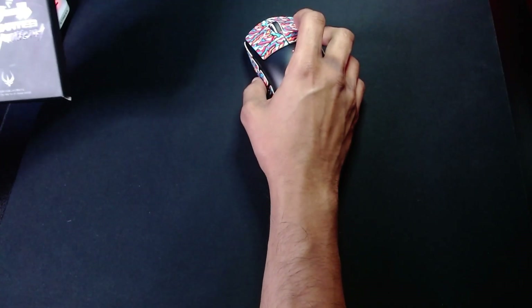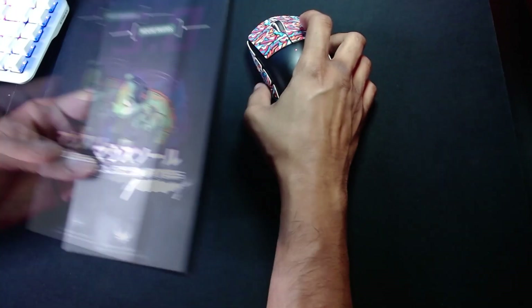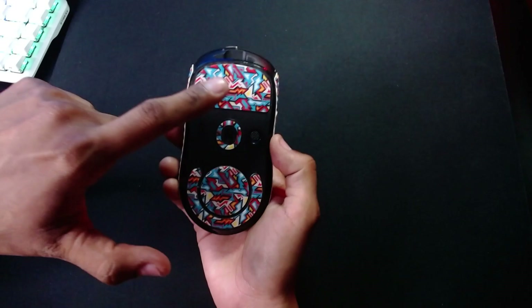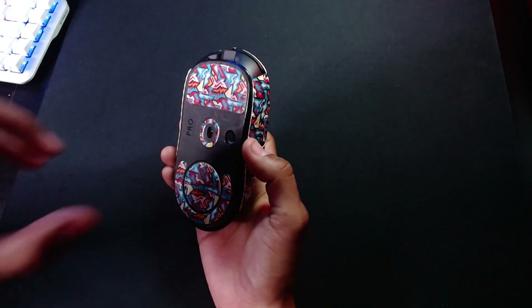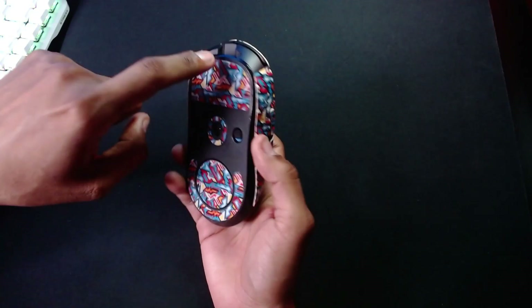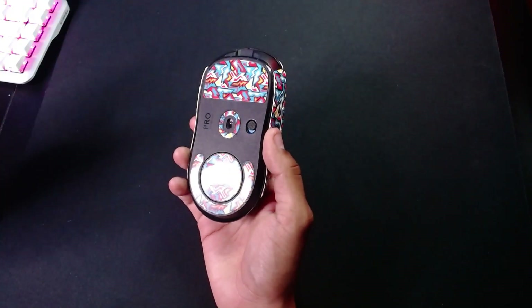Hey guys, this is Gus from Hardware Unplugged and today I'm going to be giving you guys a quick review on the Hotline Games 5.0 Mouse Feet. These mouse feet are something different to the market — these are mouse feet with designs on the bottom. They have two designs on Amazon. The reason I picked these was because I had the grips to match. These are called the Battlefire, and they have some other ones with ducks, called the Cute Duck design.